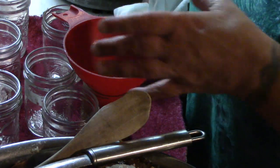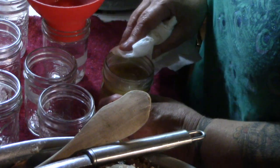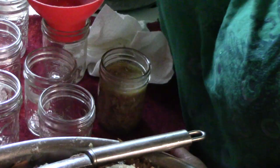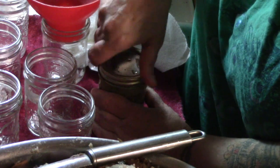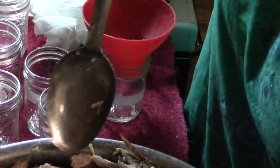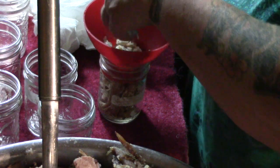It wouldn't be good for anything except dog food. We've filled our jar to one inch from the top and we are always wiping the rim with a piece of paper towel. Lid and into the canner it goes. I'm actually filling this with my hands because these chunks of meat are so big — I'll make sure I get a little bit of rice in there too.